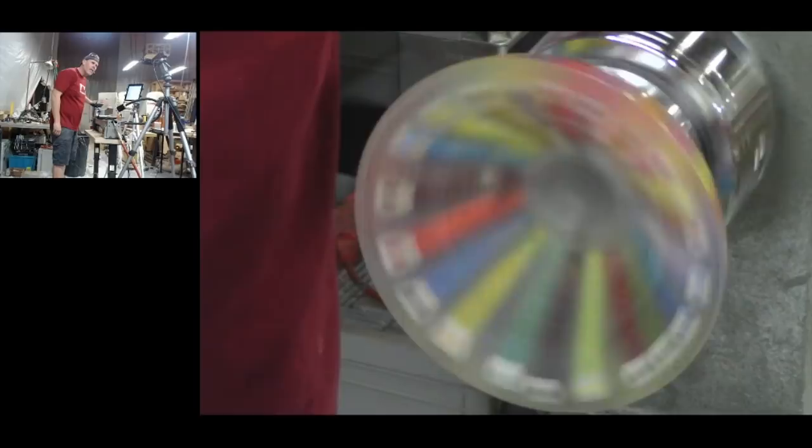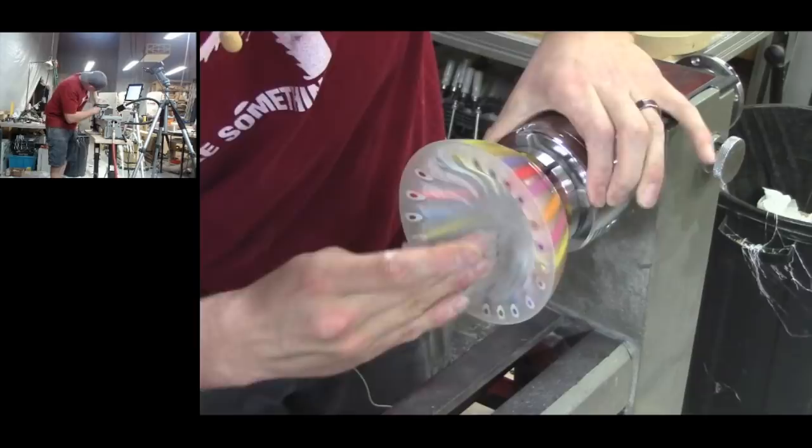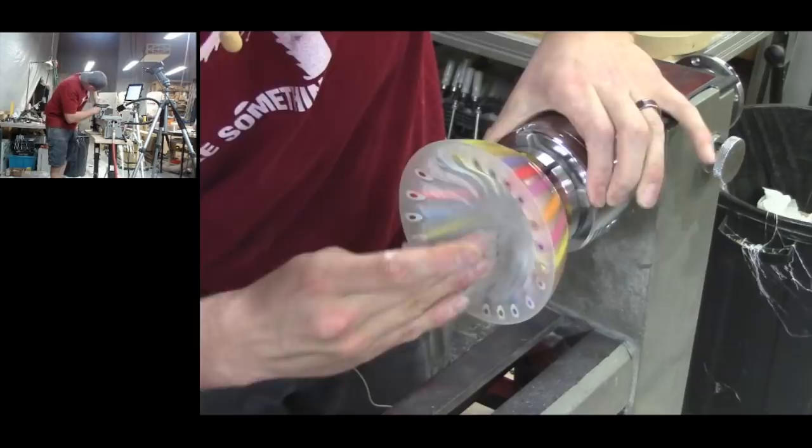Once I cored the bowl out, it was just a matter of sanding again up to 400 grit, and after I had finished all the sanding I went for a lacquer finish.